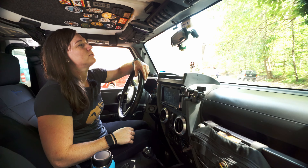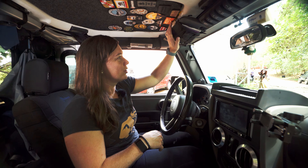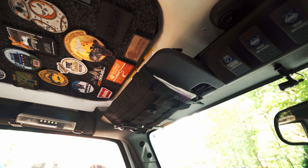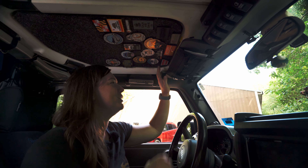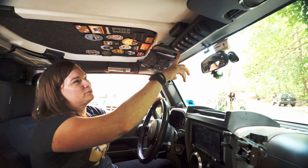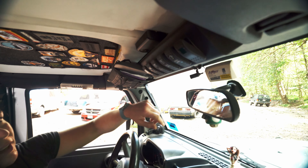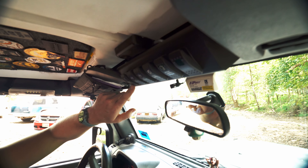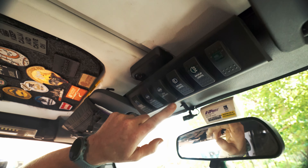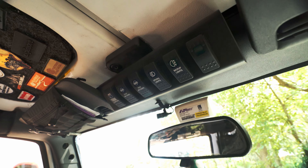Moving into the vehicle, we're going to take a look at some of the things we added in here, starting with our visor organizer up here. We joke about this being the BROG gateway drug — once you get this, you're going to want everything else. This was our first piece of BROG gear. Over here, this hooks to our S-Pod that we looked at under the hood. We added a couple of different things connected to it: the ARB compressor, the air lockers on the front and rear that you can turn on here, as well as the Intensity lights that you saw up front.